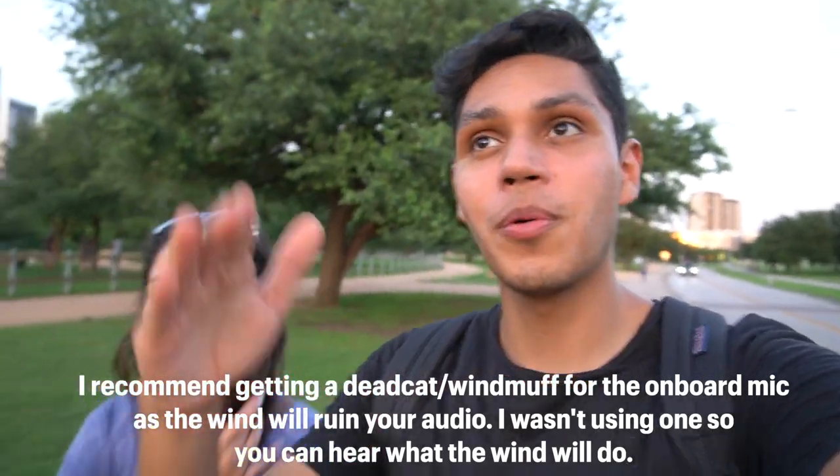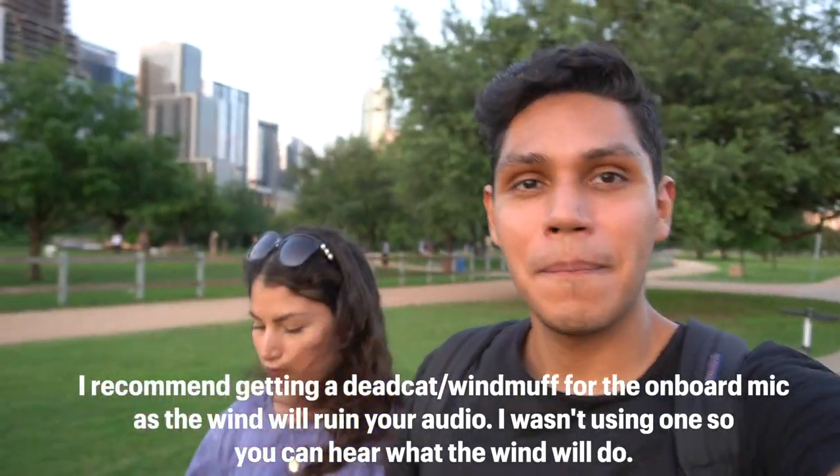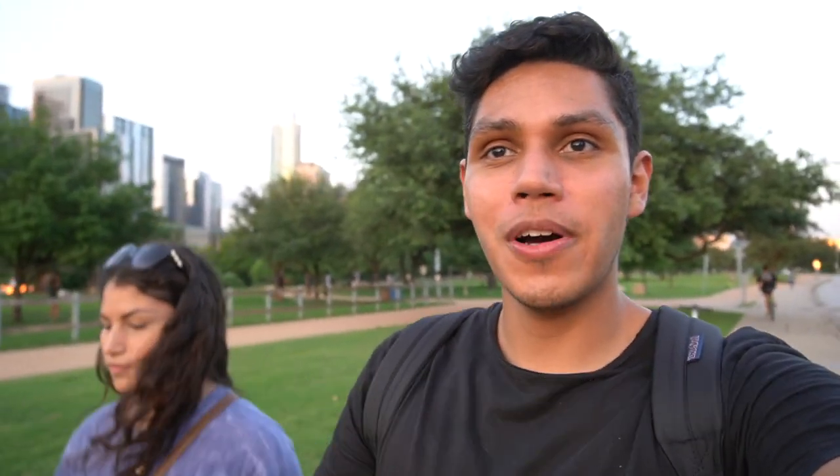Right now I'm doing a test on the audio for the camera. I'm using the onboard microphone — not using my go-to Rode VideoMic Pro. So this is what the onboard microphone sounds like. The reason why I bought this camera was because I wanted not only a DSLR camera but also like a point and shoot camera, and the whole point of a point and shoot is to have really good onboard audio so you don't have to worry about attaching mics. You can just pick up the camera and go.